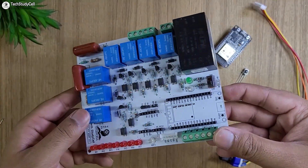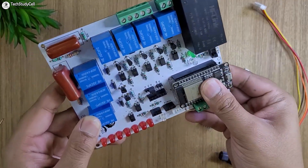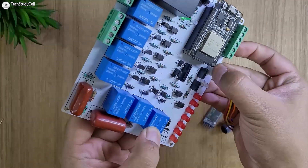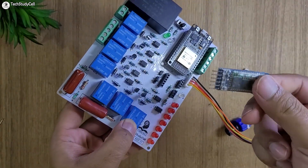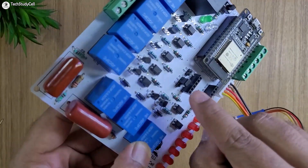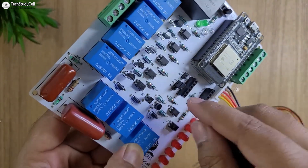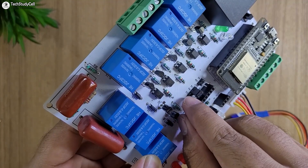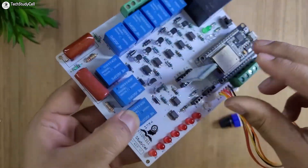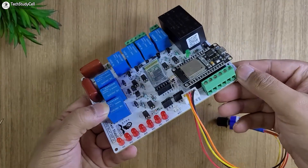After soldering all the components, the PCB will look like this. First I will connect the ESP32 on the PCB, then connect the selector switch to control the fan speed manually. After that I will connect the HC-05 Bluetooth module — this is the 5V Bluetooth module, so I have selected the 5V supply. If you are using any 3.3V Bluetooth module, just place the jumper at the 3.3V position. Now I will connect the Bluetooth module and the IR receiver on the PCB. Our PCB is ready.